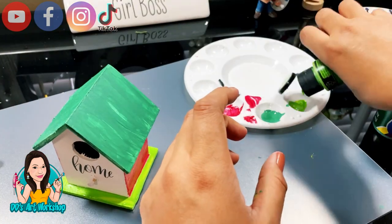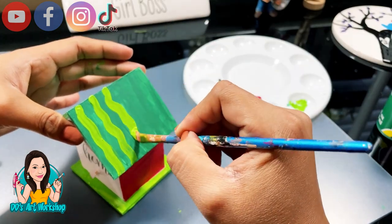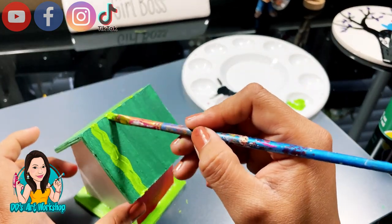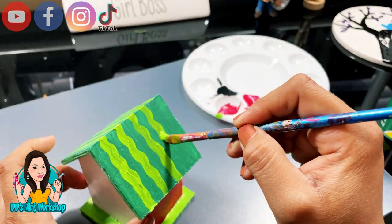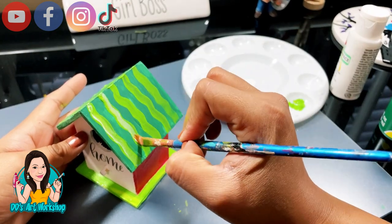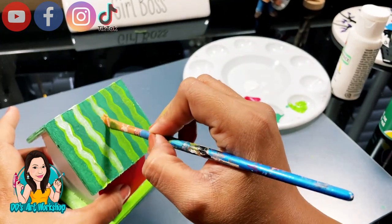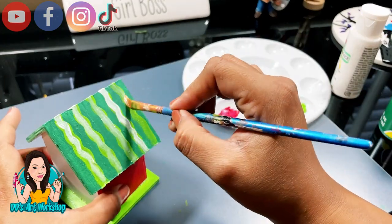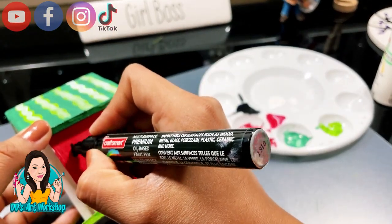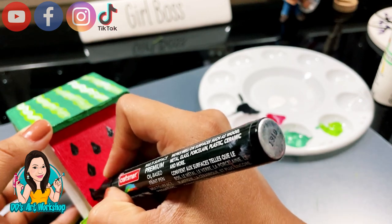I wanted the roof of my little birdhouse to look like the outer part of a watermelon, so I'm gonna add some squiggly lines with that lime green, let that dry, and then add a little bit of white — fairly simple, but it adds a very special design and touch that makes it look like a watermelon. Once the red is really dry, I'm gonna be using my paint marker to do my little seeds. I just really like the way the paint marker looks like actual paint.